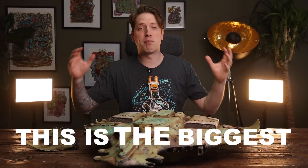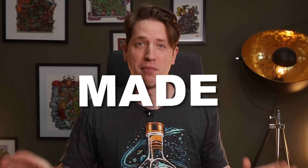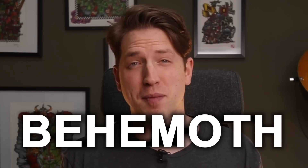This video is sponsored by Into The AM. This is the biggest purchasable Warhammer miniature Games Workshop ever made, with its 12 kilos of resin and big enough to fill an entire army. It's a true behemoth.